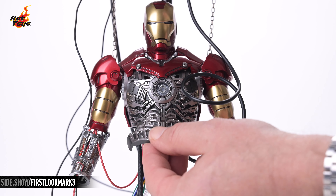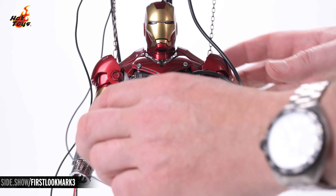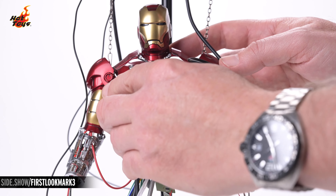Finally, finish the display by adding the two additional armor elements to the torso. Or, if you prefer, you can also leave the armor's internal components exposed.